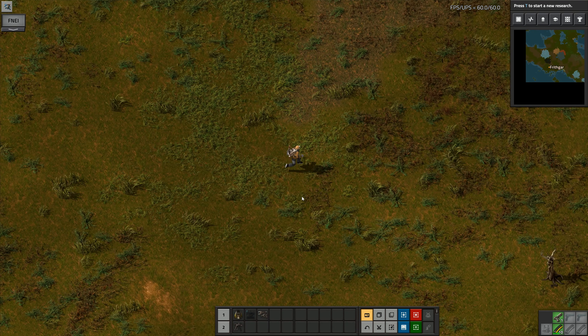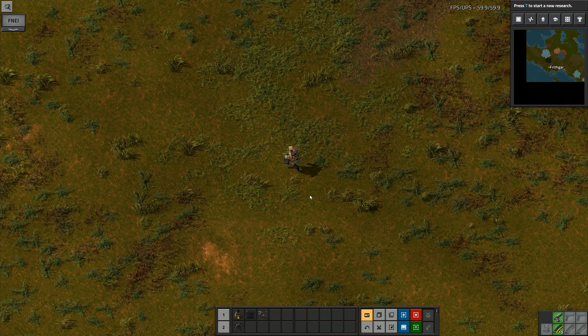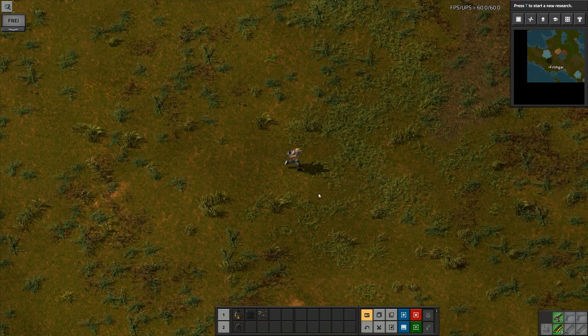Hey folks, it's Frithgar here, how you doing? Welcome back to Factorio and our BAT challenge — that is the Bob's Angels Thousand challenge.